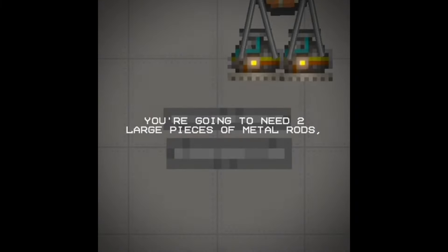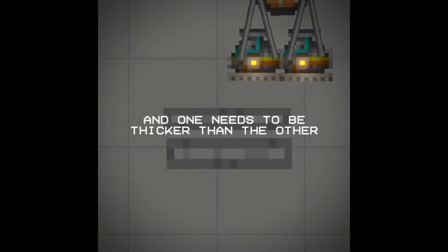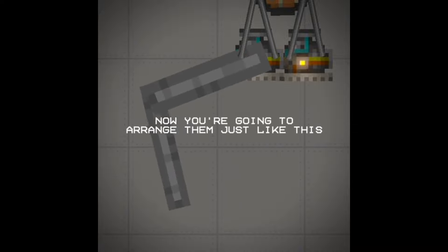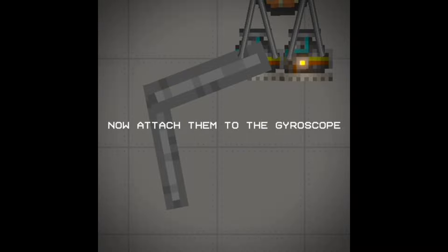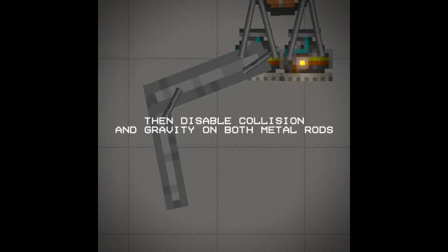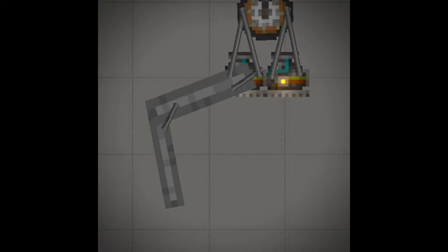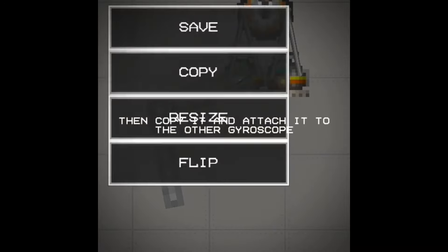You're going to need two large pieces of metal rods, and one needs to be thicker than the other. Now arrange them just like this. Now attach them to the gyroscope. Then disable collision and gravity on both metal rods.